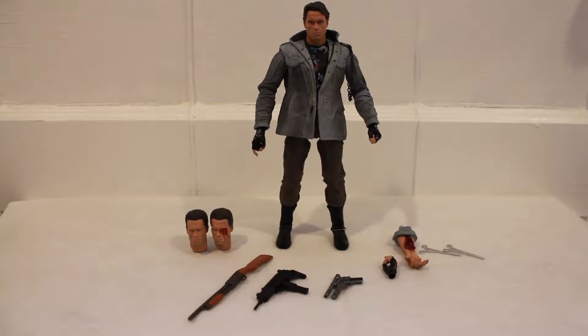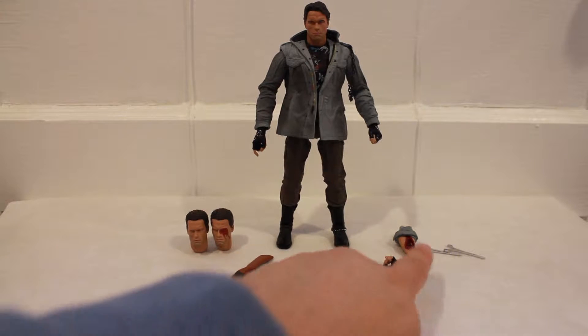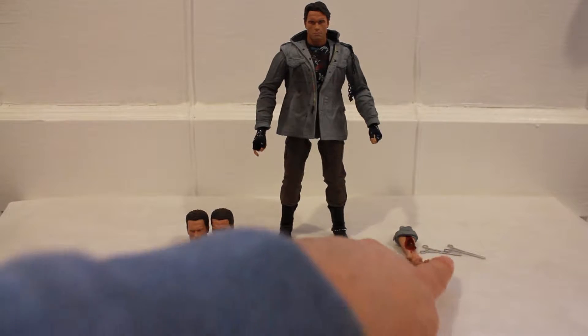Here's the T-800 out of the package. You get two additional heads, a shotgun, machine gun, a pistol, an alternate left hand, an alternate right arm, and two surgical tools.